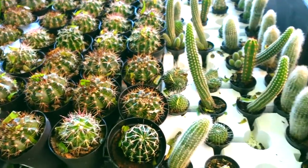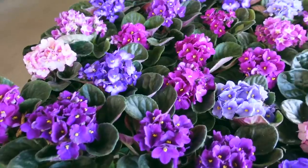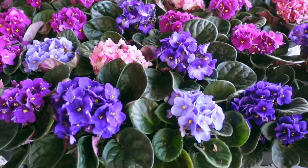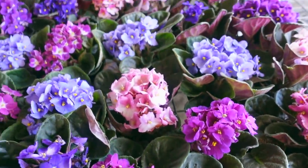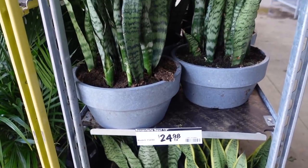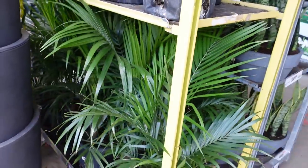Some Pilea peperomioides — these guys are $8.98 or $8.99. And then some assorted cacti here — we've got some fuzzier ones and some pricklier ones. There are also some really nice African violets here — they definitely just got these in because they're looking super healthy. Then over here there are some really nice bowls of Sansevierias for only $24 — they are really, really full. Some more Majesty palms here.